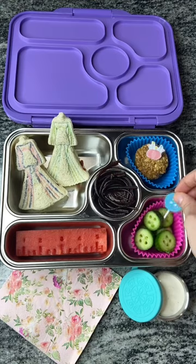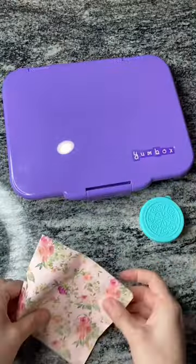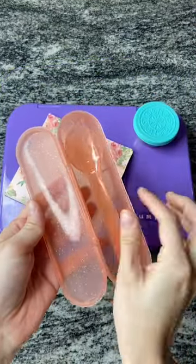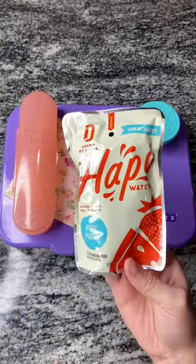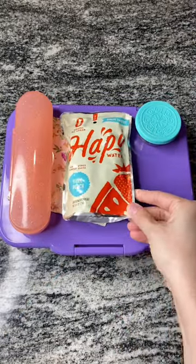We added a little push pin one and a little button pick, then we're going to go ahead and close up our yum box and jump in with this cute napkin for her silverware. Today she'll be using this pink sparkly set — she loves this one.